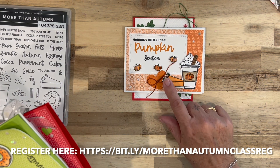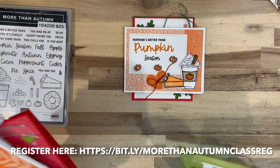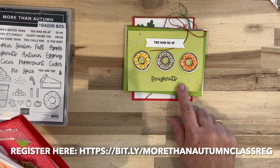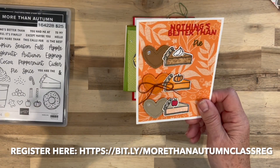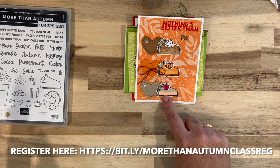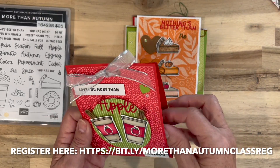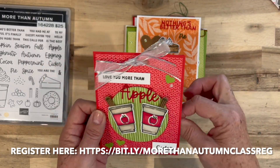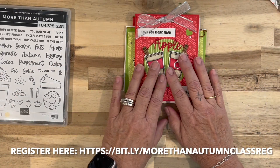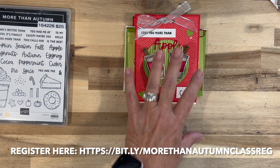Here's another one. Nothing's better than pumpkin season — a lot of you are pumpkin spice people. This donut card. One with pie — this is supposed to be a pecan pie, a pumpkin pie, and an apple pie. And here's your apple cider packet — it's a package of apple cider. I love hot cider during the holidays. Me and my husband usually have some hot cider and walk around the neighborhood to check out the Christmas lights.